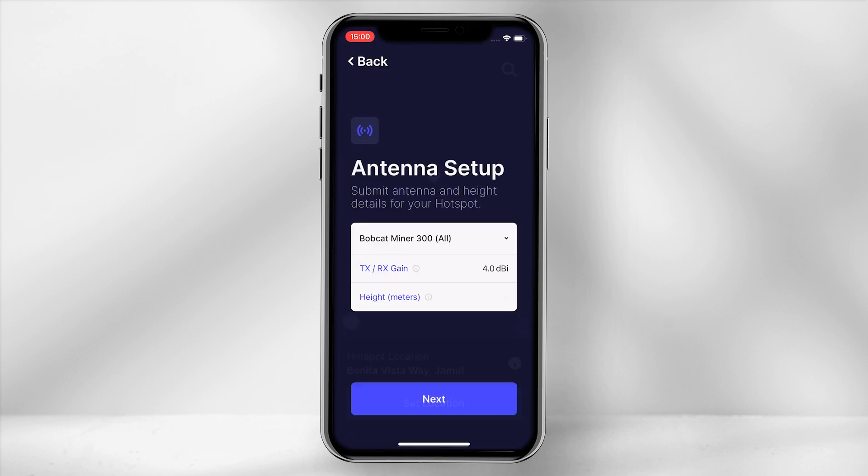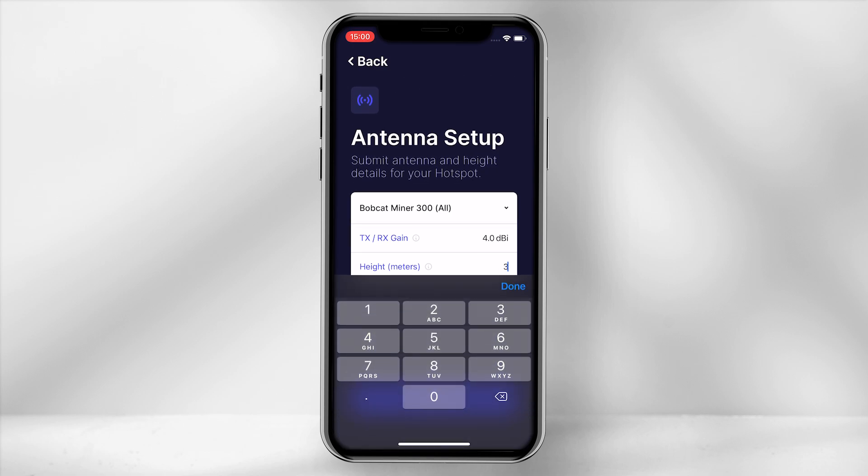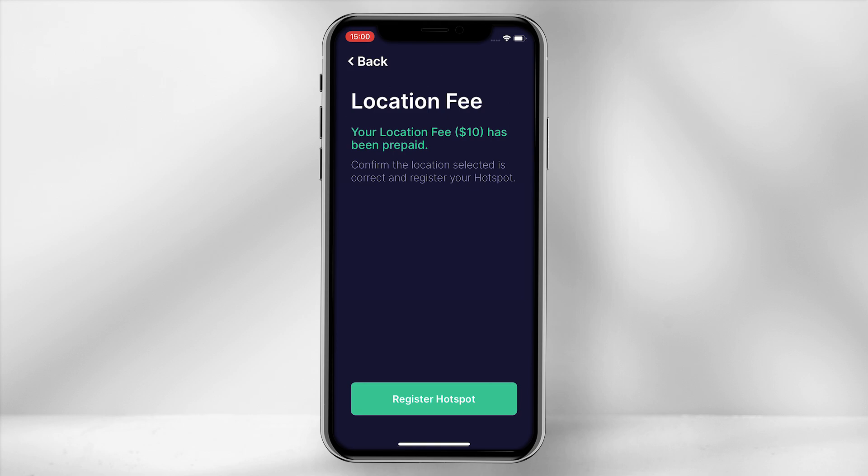If you are intending to use the 4dBi stock antenna, ensure the TX-RX gain is 4.0dBi and, depending where you place the antenna within your home, define how high it is off the ground in meters. The location fee for this miner has been prepaid; however, after installation if you do decide to shift your miner to another location, you will require to pay $10 in HNT to allocate to a new spot.